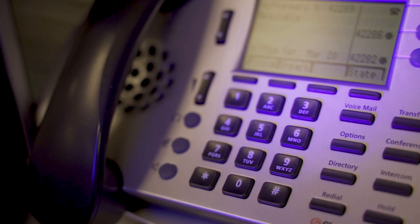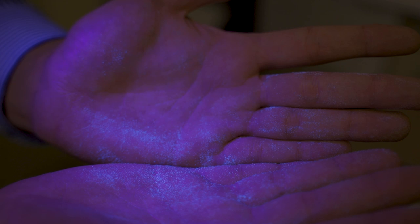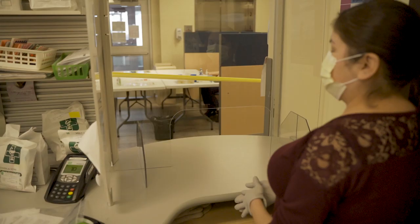To do my test, first I checked all the surfaces to make sure that nothing glows under UV light. I then checked to see that nothing on the technician's hands glowed under UV light. The powder glows under UV light but is not visible in normal lighting. I then applied the phospholuminescent powder on my hands and touched the fake prescription, fake dispill, and the bag.